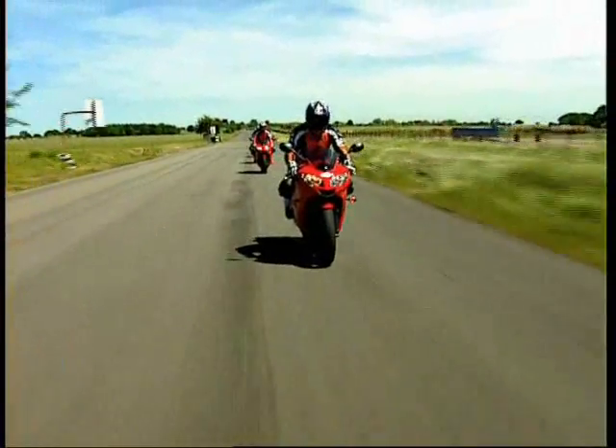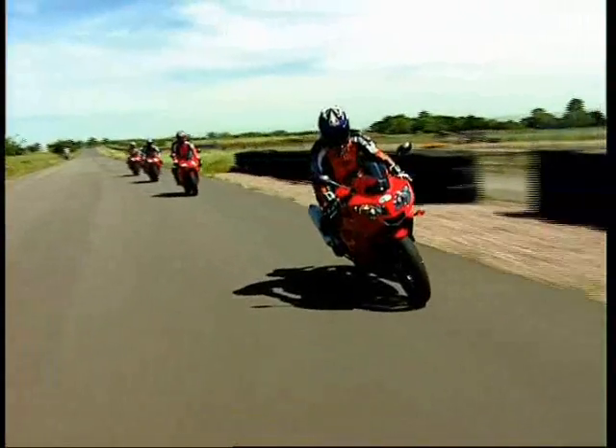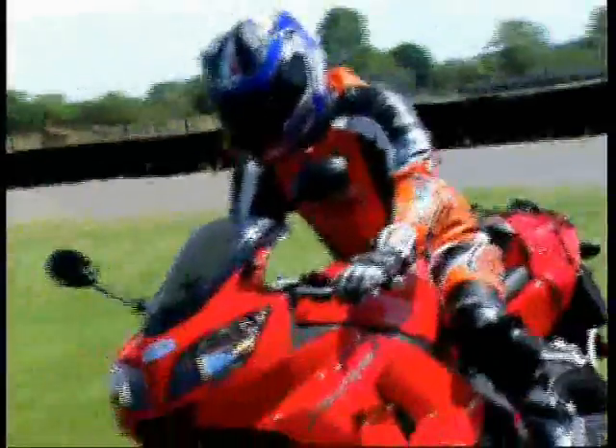Braking heavily now for Paddock Bend, going across the left-hand side of the circuit and then chucking it in from here, making the apex about here. And then smoothly on the throttle and then out towards the exit point there.